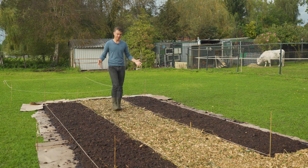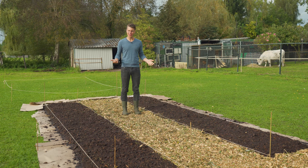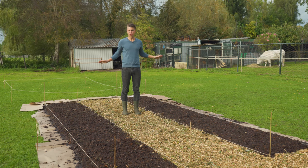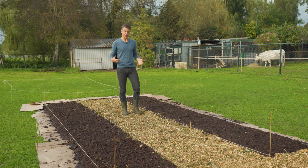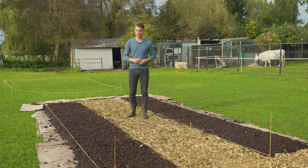The first wood chip path — perfect, in between two perfect beds. Really happy with this, it's a great start of the farm. We have to do some planning, but before that I want to find some material to create hoops to put some tarp or fleece on top to keep the winter out, because we need to protect the plants a little. We also need to get a tarp for the wood chips, so let's go and get some stuff.